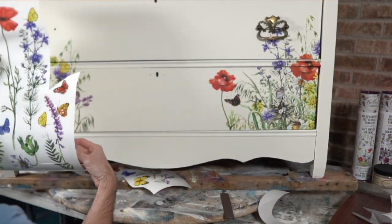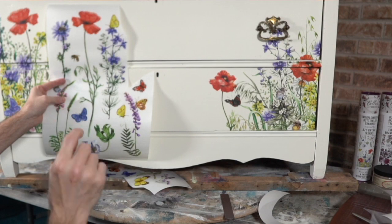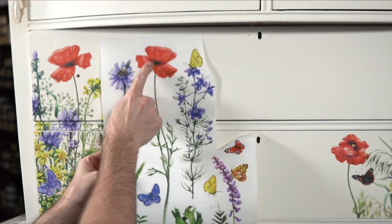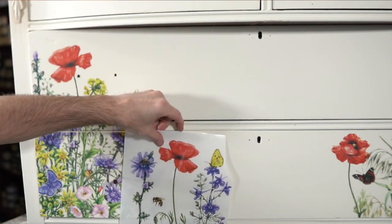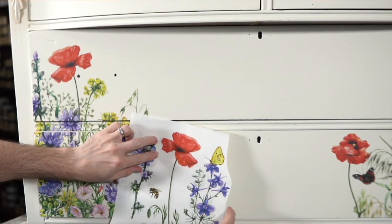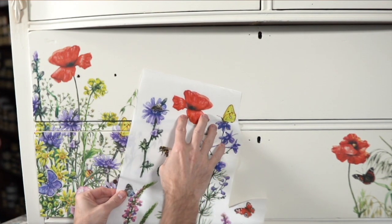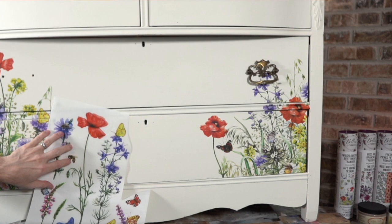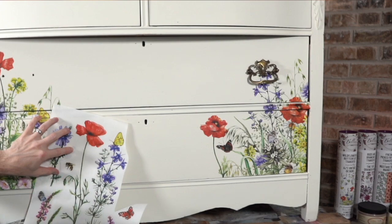The problem with this one poppy here is it's the same height — and in fact it's the same art. Some of their transfers repeat the same art, so if I just place it right next to the other one it's going to be very obvious. It may be better for me to bring it down so it's not so noticeable that it's the same flower. It might be nice to go a little bit up — if I do that it'll be asymmetrical. I'm actually looking at my screen to see how that would look. I think that's good right there.